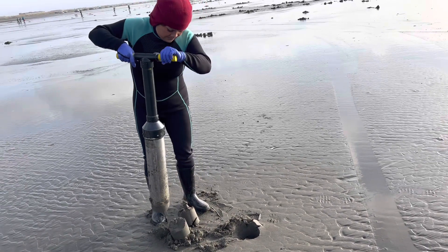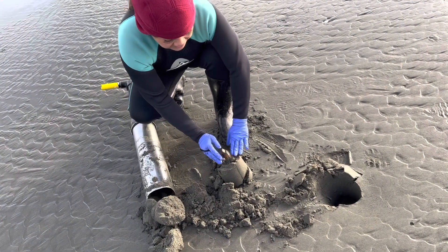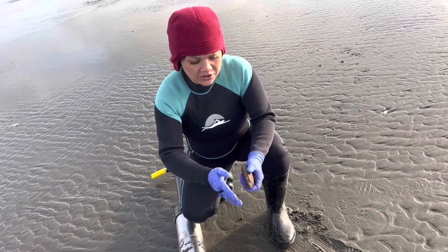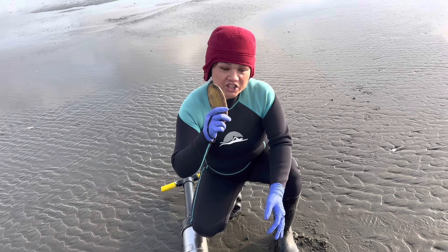There it is — the big one. Look at this. Why the size of this clam? My gosh. This is beautiful. Wow, that's the benefit of living in the state of Washington.